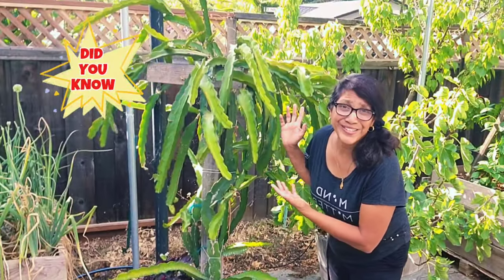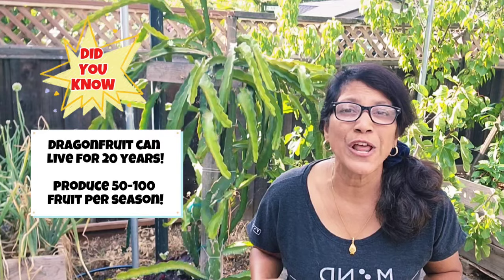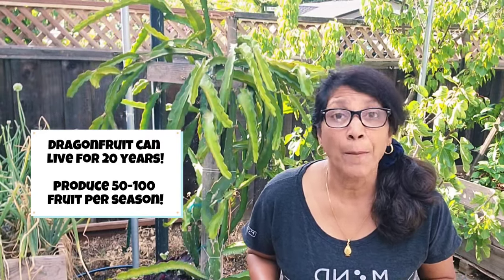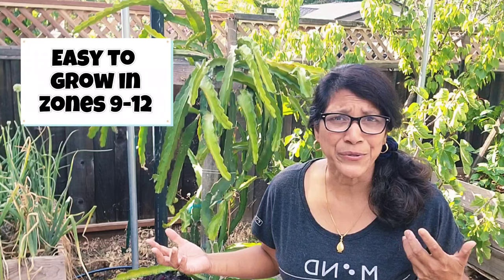Did you know that a dragon fruit just like this one can live for up to 20 years and push out 50 to 100 fruit per season? That's a lot of fruit, and they are so expensive if you have to buy them in the supermarket. They're so easy to grow if you live in a warm climate like mine in California, zone 9 to 12 — so why not grow them yourself?